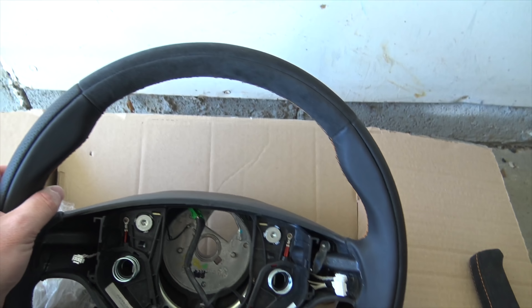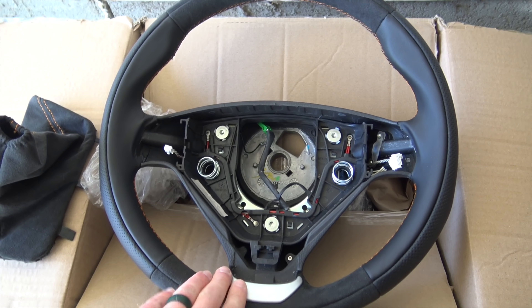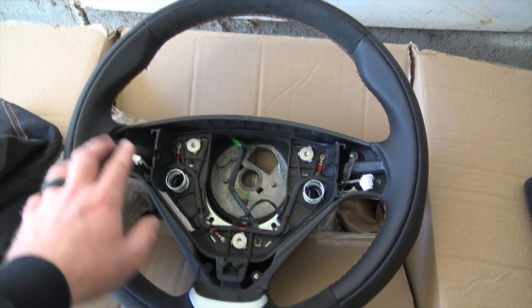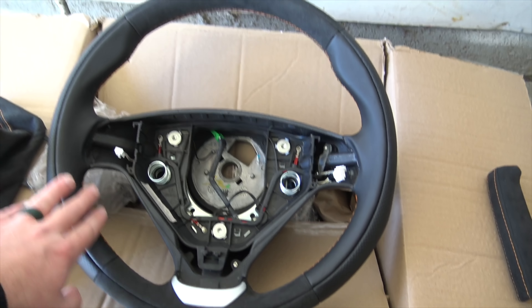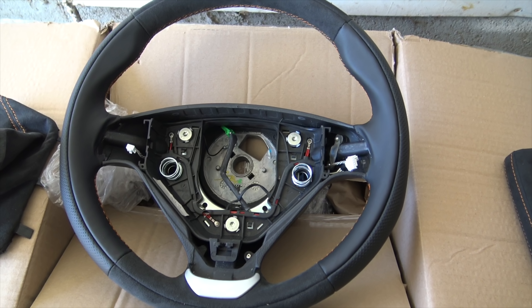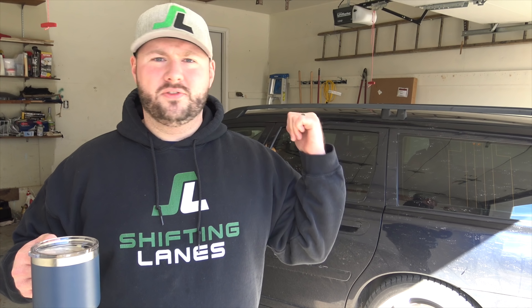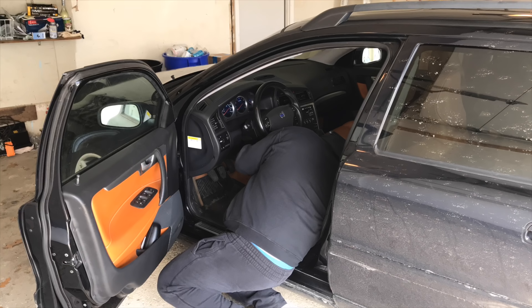I have to bring this thing outside because you have to take a look at it in the light — it is just a work of art, it is gorgeous. Take a look at the stitching, it matches the Atacama interior. I can't wait to get this thing on, it looks incredible. I have to give a shout out to the guys at Viva Performance, Connor and George — they helped me source this. This is actually a sport steering wheel with the navigation on the back, so I can keep my functionality. Basically this is just plug and play.